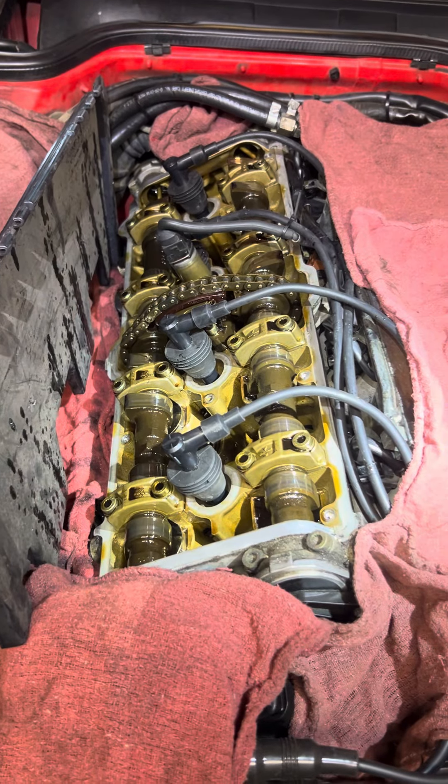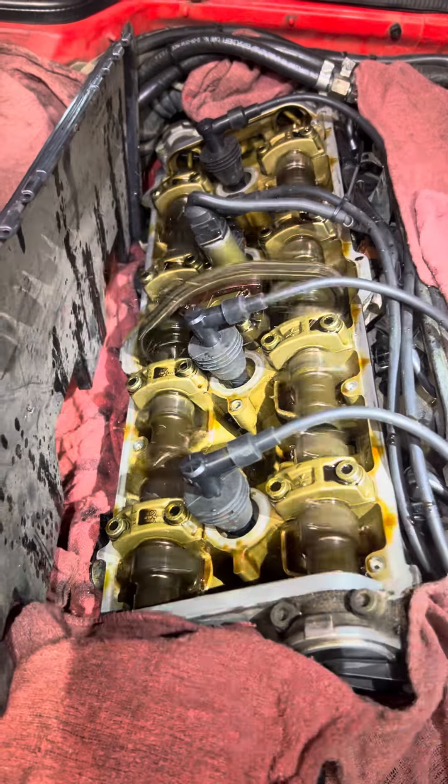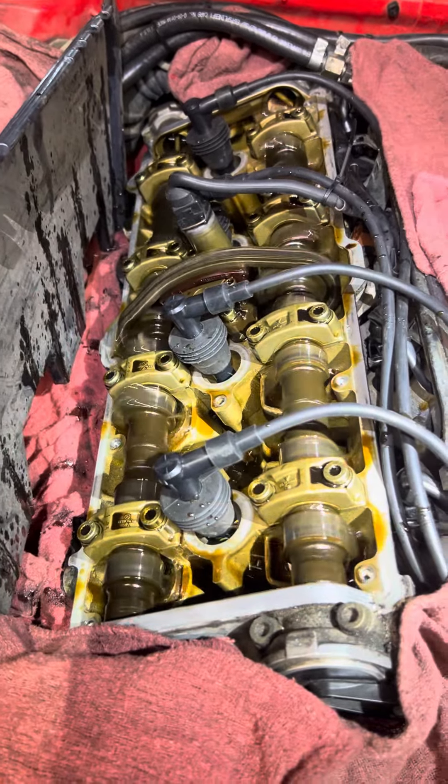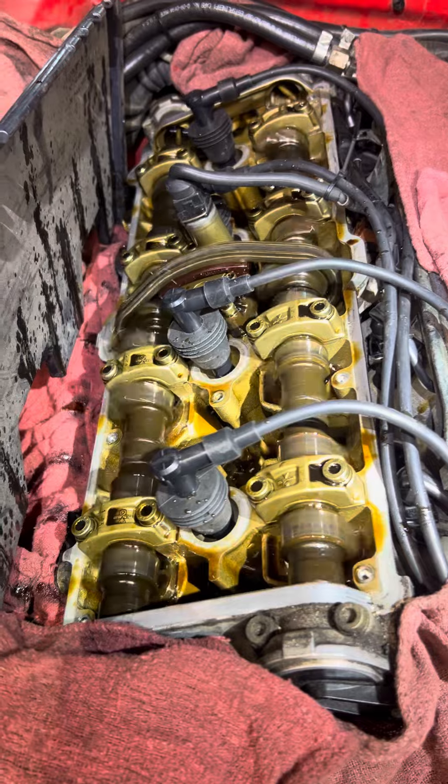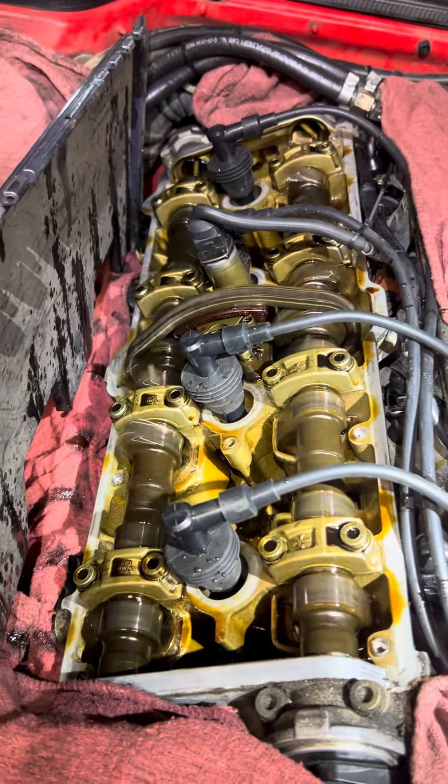Go ahead, 968 open valve train running. A little bit of an oil shower, but really interested in that tensioner right there to see how it's acting compared to another one we have.